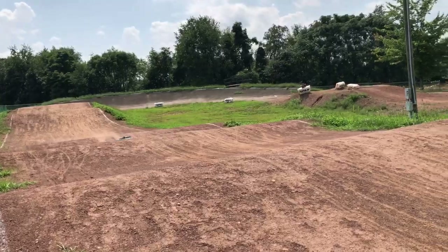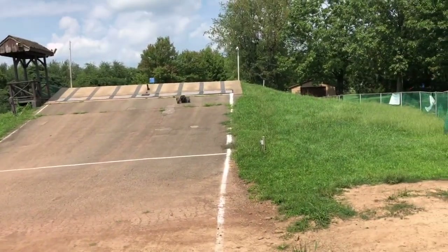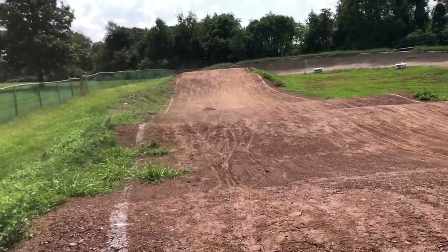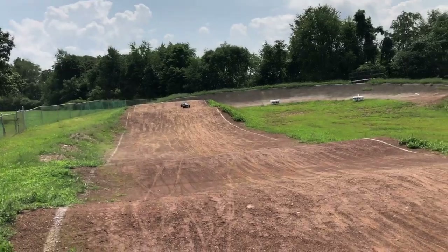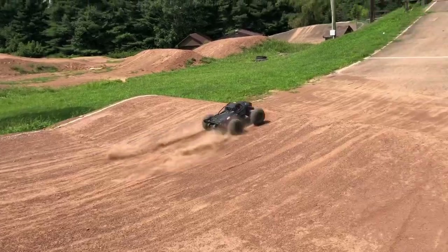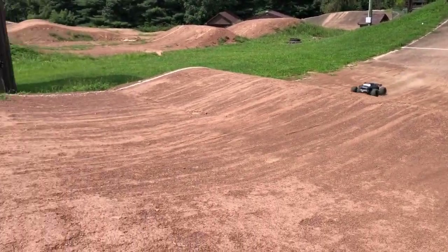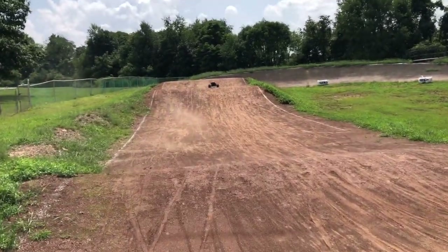All right guys, we got the Outcast out here, gonna give our first few runs. Track's always a lot of fun — finally cleared out once it got hot enough. Most everybody went home, which is kind of what I was figuring. Once it got to the hot time of the day most everybody would be going home trying to cool off. Let's see how this beast holds up today. This tabletop is always pretty fun.